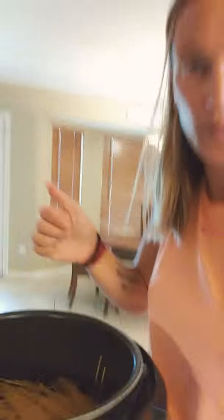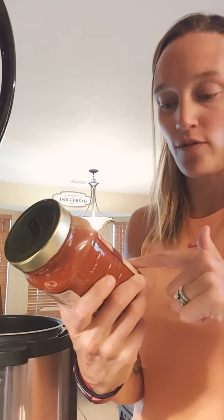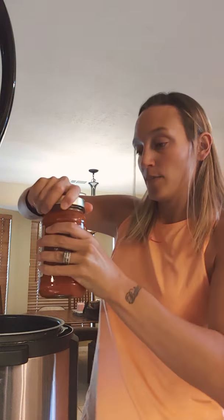Next I'm going to use spaghetti sauce. This is a 24-ounce jar of garlic herb gluten-free spaghetti sauce. I'm just going to dump it right in.